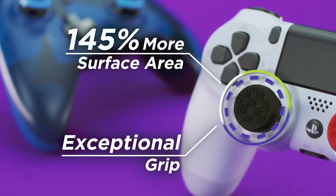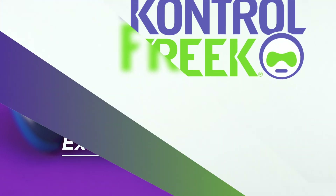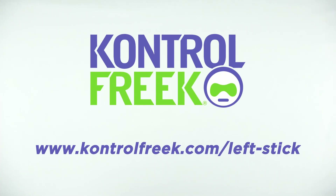Omni offers 145% more surface area and insane grip to keep you comfortable and in control. Check it out on controlfreak.com/left-stick and see how far that extra grip will take you.